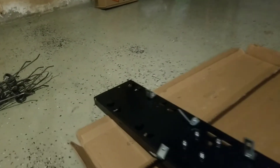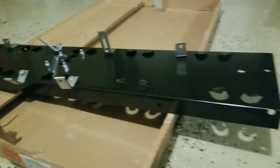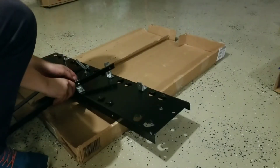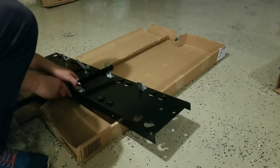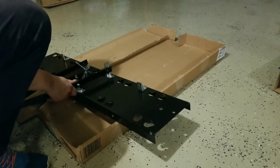This part of the build is probably the easiest — it's just putting on the L brackets which then support the tow hitch. These just need to be on, and you don't want to tighten them up too much so that you can attach the tow hitch properly.